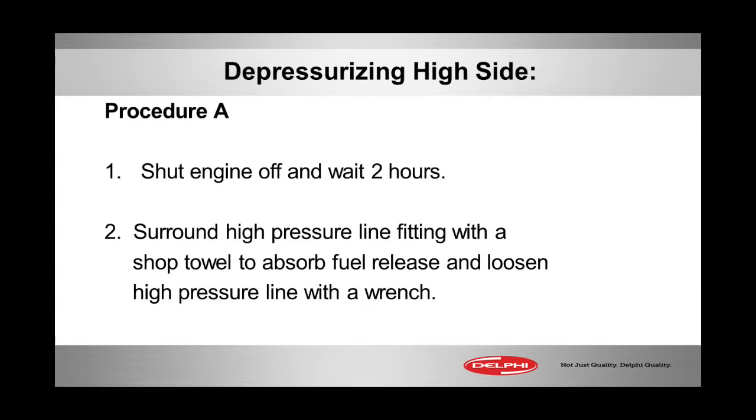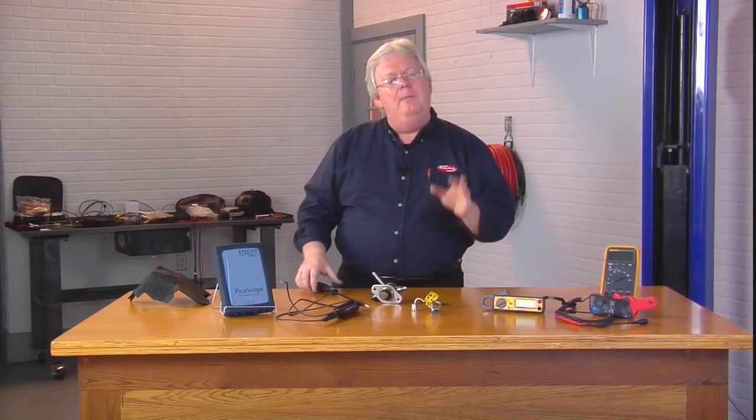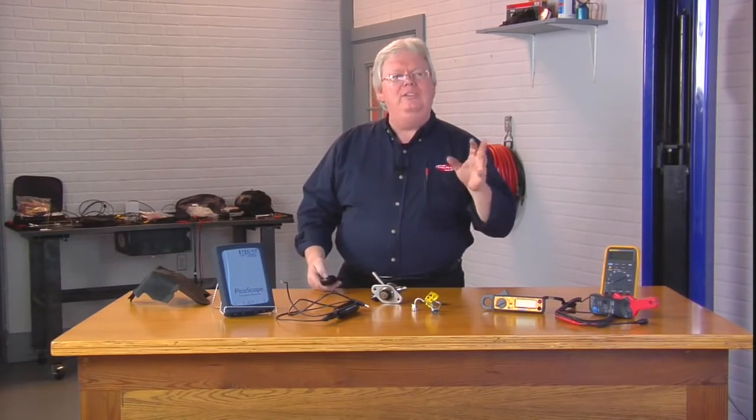You can still work on the tank and so forth on the low pressure side and depressurize it in the normal manner you've always done with sequential fuel injection systems, but on the high pressure side do one of these two procedures.